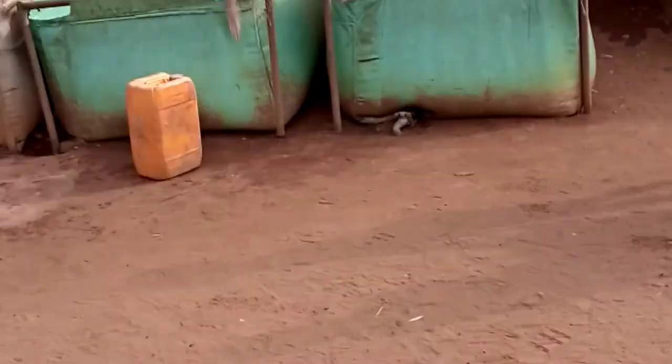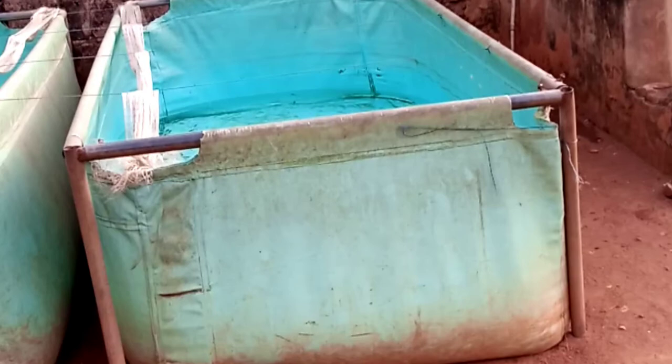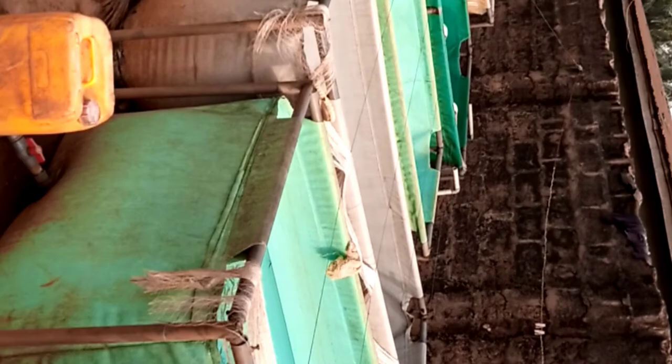Once you sort, you have little amount of mortality or cannibalism. This is our small pond where we sort our fish. After harvesting, you can see we are sorting them now. These are the fingerlings — you can see how small and very tiny they are.